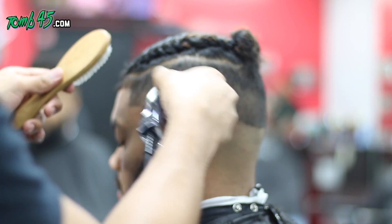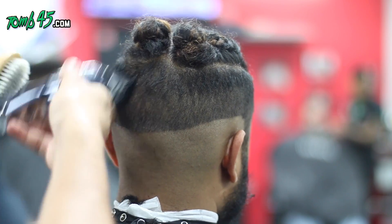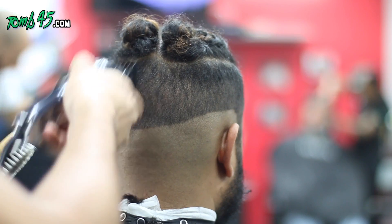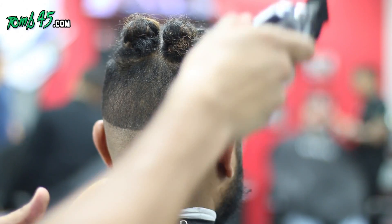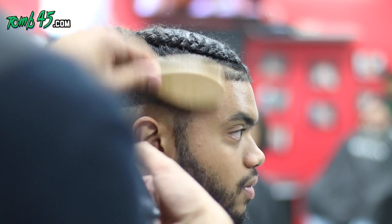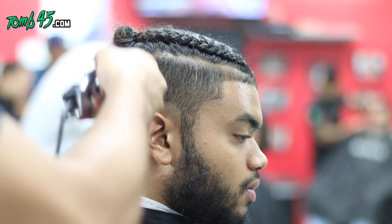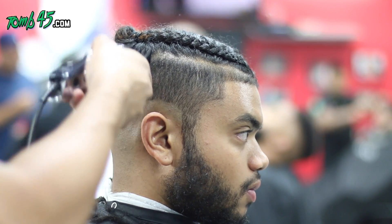Here we're using the one and a half guide. On some people you might not have to use the one and a half guide using this technique. I'll be able to show you guys more about that movement in the future. I actually think the first guard I used to take bulk out was a three guard and I skipped the two guard.